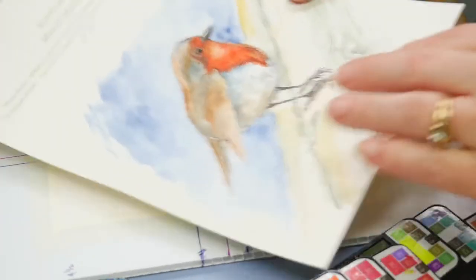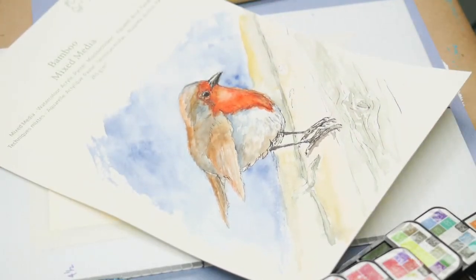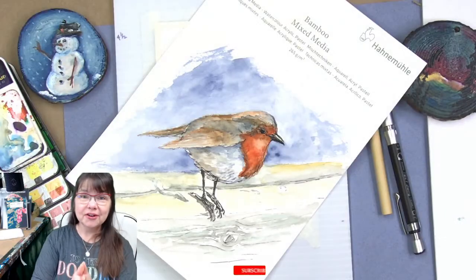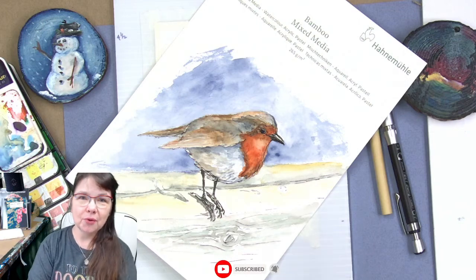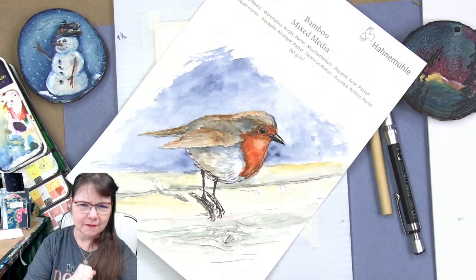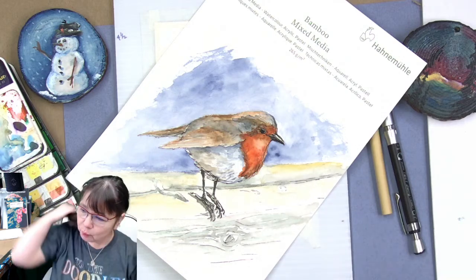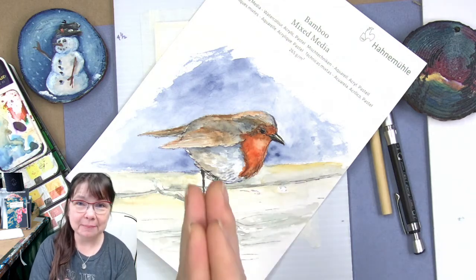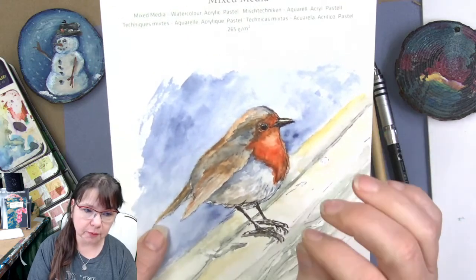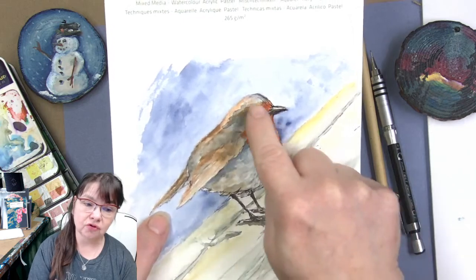Hello and welcome to Deliberately Creative! We're going to be working on this really sweet and cheeky little robin. Good morning, good afternoon, good evening — whatever it is, wherever you are. I hope this is a fantastic Friday. Here in the United States it's that super shopping day of the year, and I'm still in my PJs. Birds come from eggs, and so this is a true little egg-shaped bird.